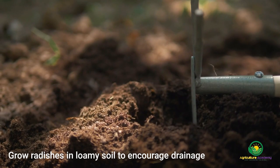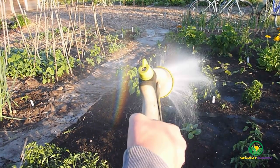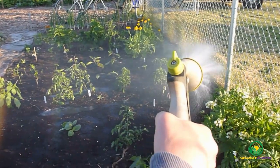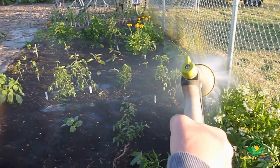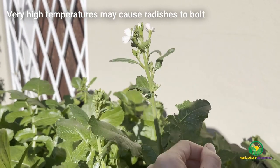When growing radishes, make sure your soil is loamy and capable of draining excess water. Radishes should be placed in beds or containers that receive full sun, but some shade during the summer time may enable you to extend your growing season. High temperatures can cause your radishes to bolt, or flower, so dappled shade can help cool your plants.